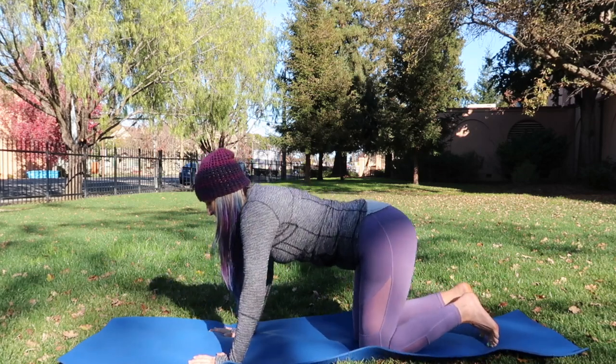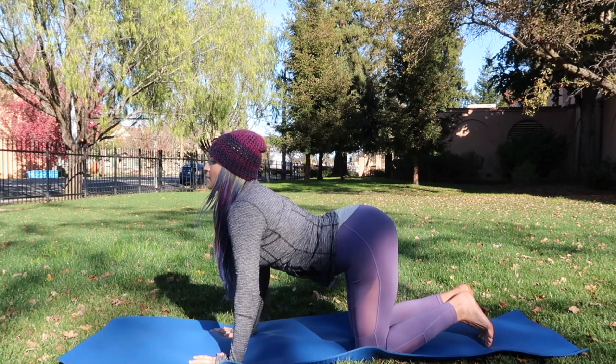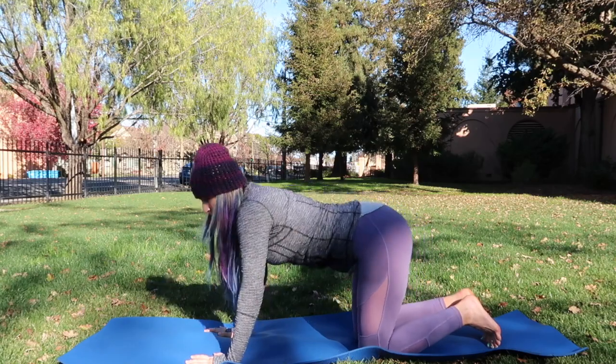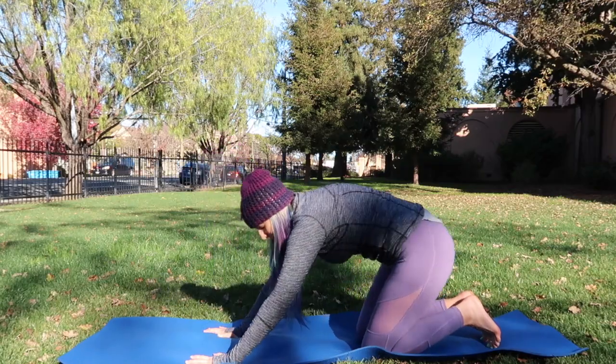Go ahead and find the position — hands under the shoulders, knees under the hips — and let's start with a few rounds of cat-cow. Drop the belly, take a deep breath in, exhale and round the spine.